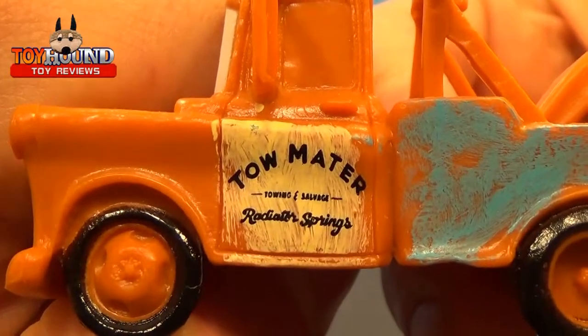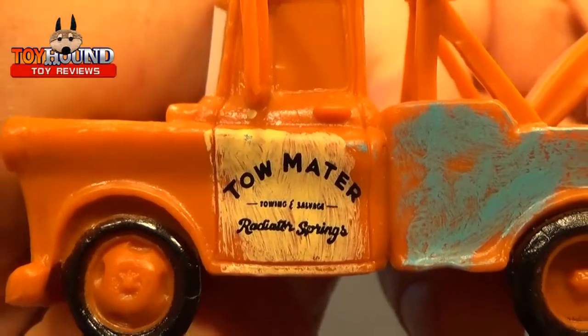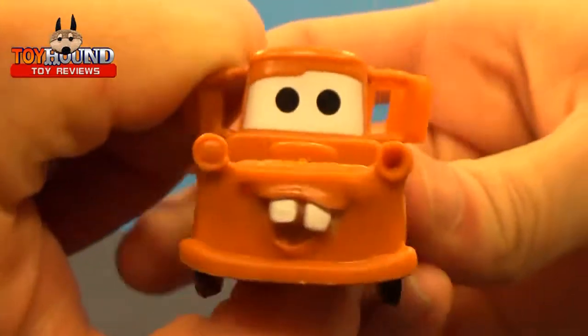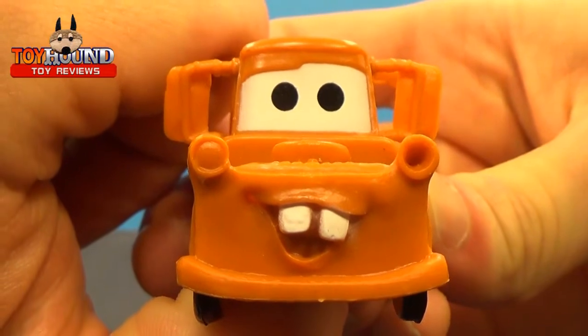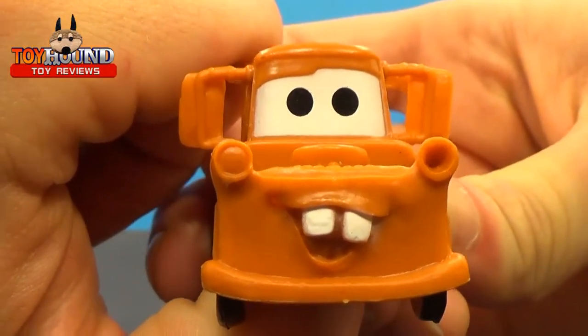It says 'Tow Mater Towing and Salvage, Radiator Springs' on the side. Here's what it looks like on the front — a lot of nice molded-in and painted detail. Not highly painted detail, but still nice.